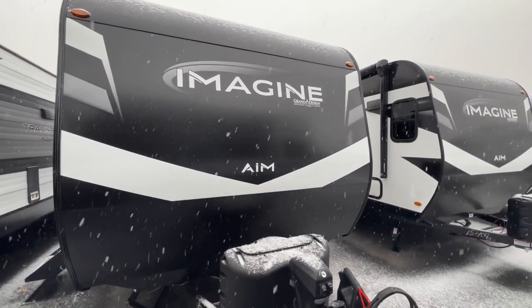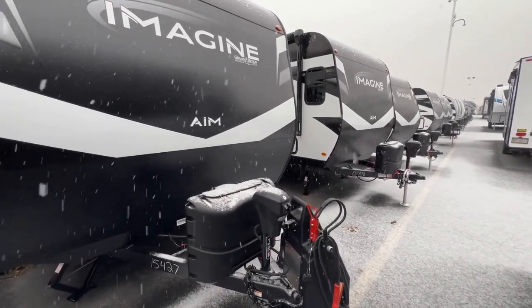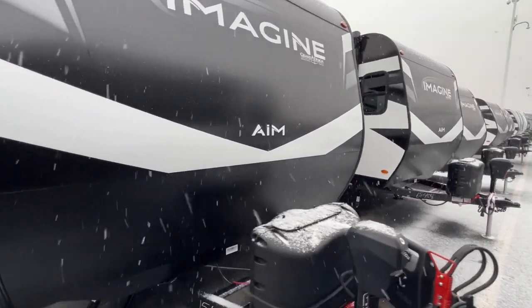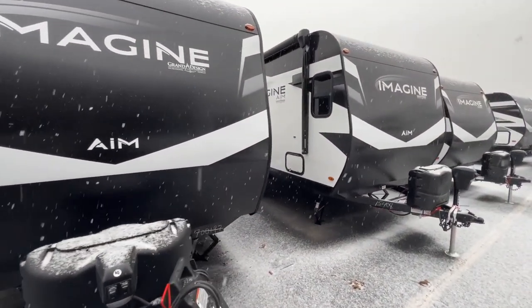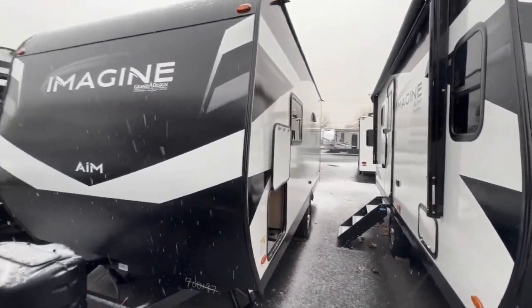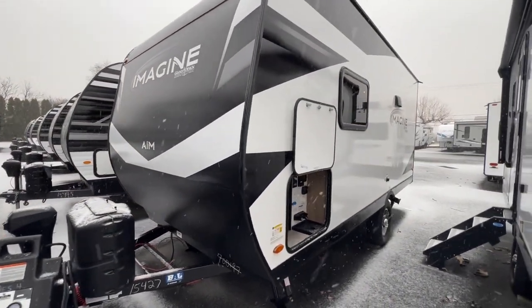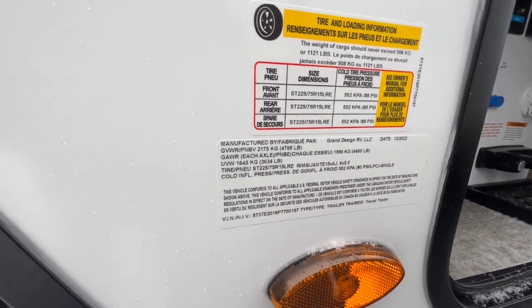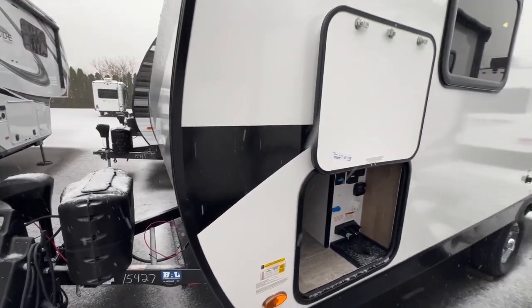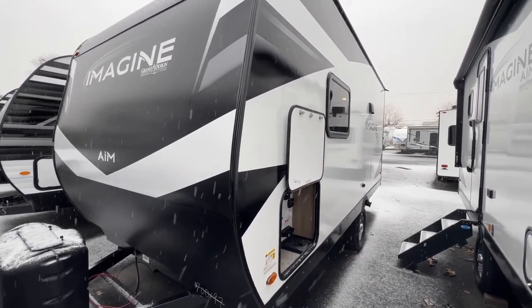At the front of the Imagine AIM you get your 20-pound propane tanks, your electric tongue jack — still crucial even on this little unit — and you can still fit a two-battery setup in there, which is really nice for boondocking or weekend trips. They are using the BAL by Norco Industries NXG frame, which is a bit lighter, giving this unit a gross weight of $4,795 and an unloaded weight of about $3,634.